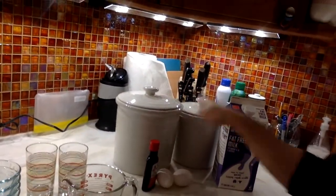I have all of my ingredients ready: flour, sugar, milk, vanilla, and some eggs. Alright, so let's get going.